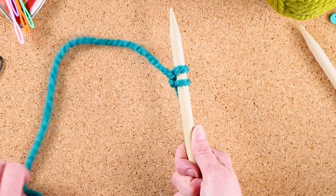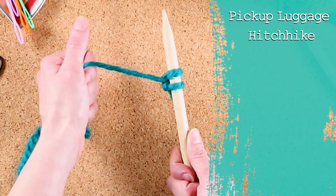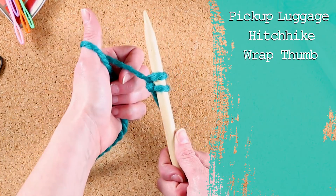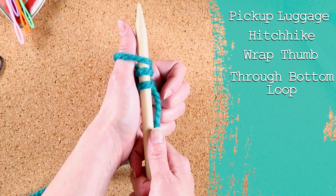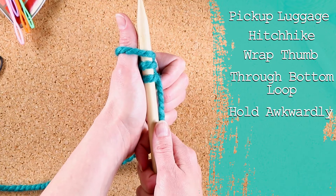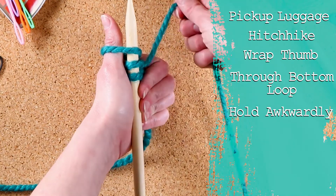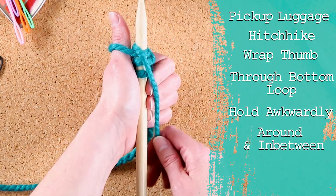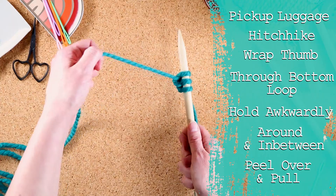So I'm going to do that again. Pick up your luggage. Hitchhike. Wrap around your thumb, through the bottom of the loop. Now they're snug. Hold awkwardly in your left hand. Free up your working yarn. Go around in between the two. Peel over and pull.